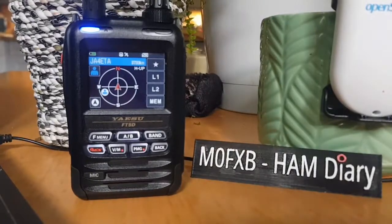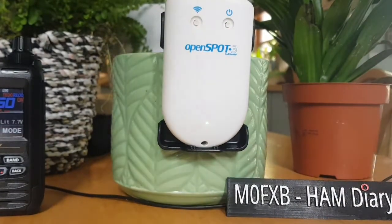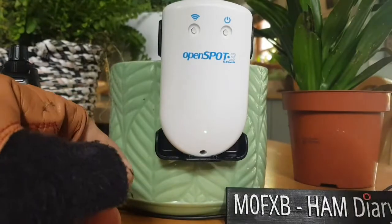I hope this helps. 73, all the best. Just a funny one about the holster that comes with the Yaesu FT5 — it just happens to fit the OpenSpot 3.